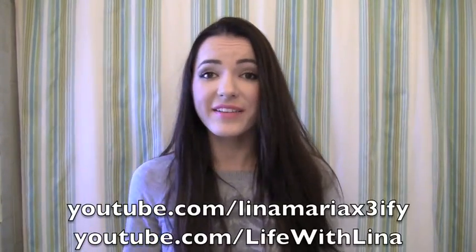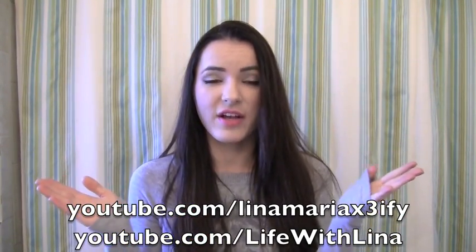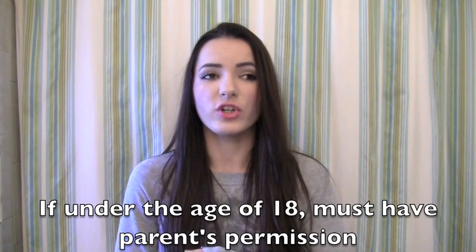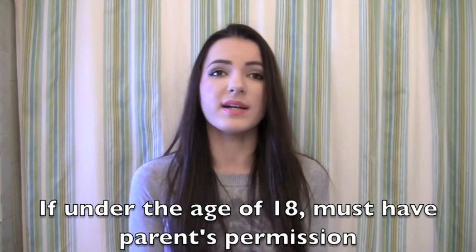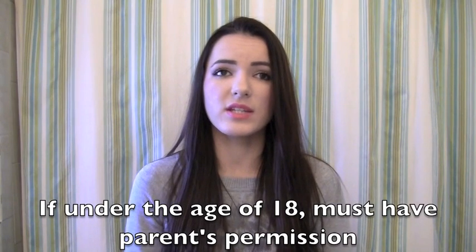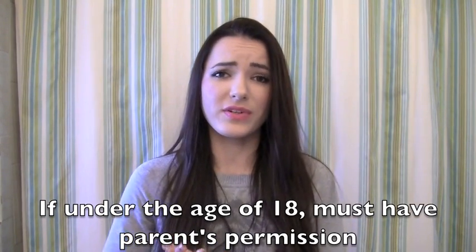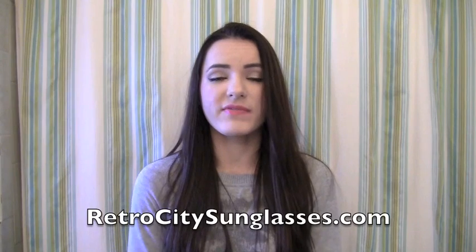Expect to see these clear lens wayfarers in future FAQ videos too! Now let's talk giveaway rules. Rule number one: you must be subscribed to both of my channels — this channel and my second channel, Life with Lena. Rule number two: if you're younger than 18, you must have your parents' permission, because retrocitysunglasses.com will be sending the prize directly to your address, and I don't want parents upset about an unexpected package.